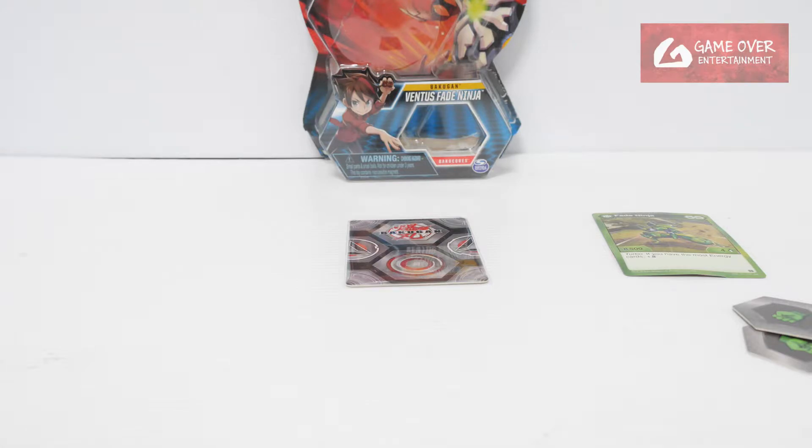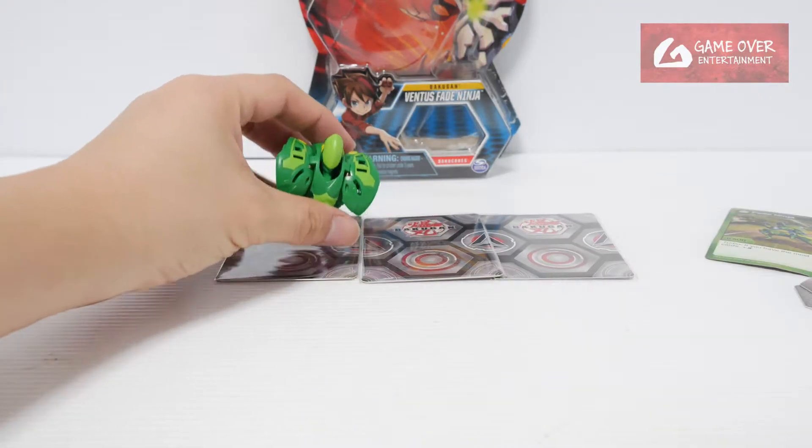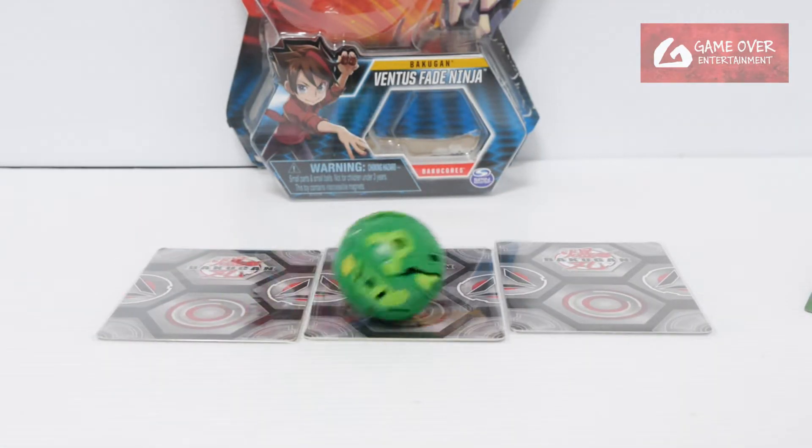So this is a core. I'll just use the card. One, two, three — bra! Cool. Let's try that again. One, two, three — bra!